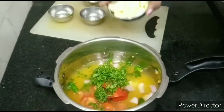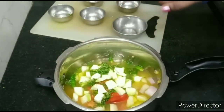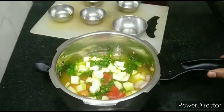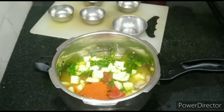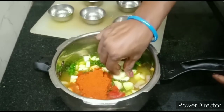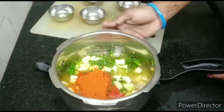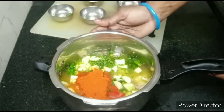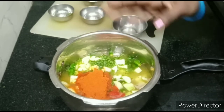We are going to cook this for 5 minutes. We will use 4 tablespoons, then 2 tablespoons, then 3 tablespoons. We will pour it in little by little and try to make it again.